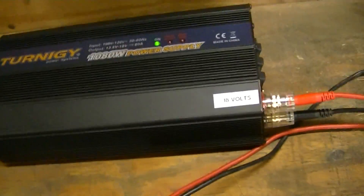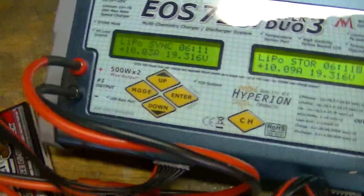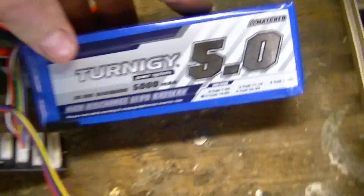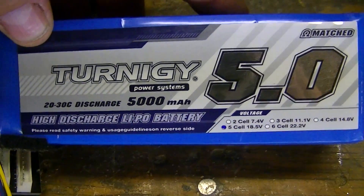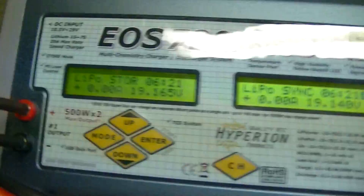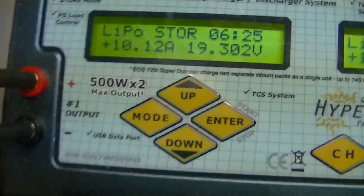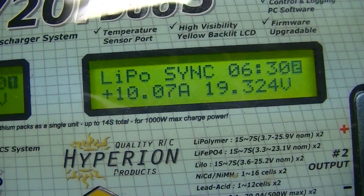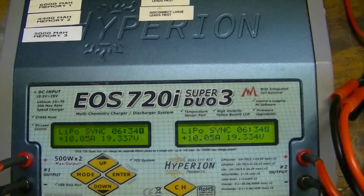It's cycling but it's not really working all that hard because I am charging a couple of Turnigy 20C batteries, charging them at 2C — so I'm doing 10 amps — putting it on a store charge with the Hyperion charger.